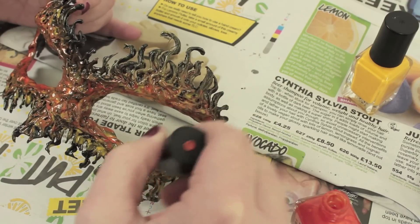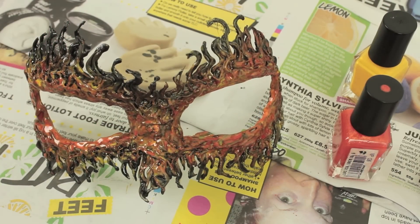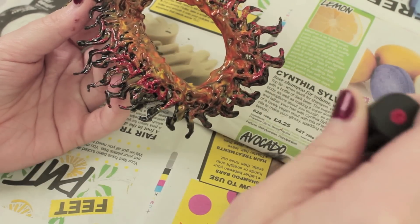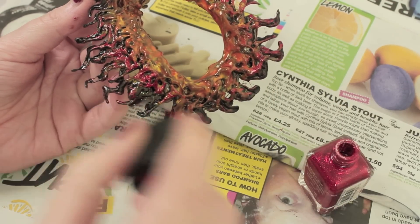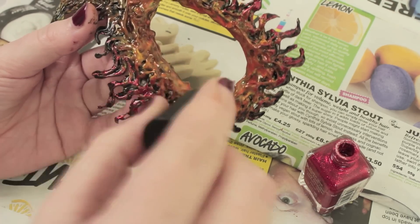For the last nail polish color, keep it at the very edge of the mask. Lightly load your brush and then loosely run it over the edges so it catches the high points. This is why it was so important to create all those different layers earlier — it looks so much more interesting once painted.